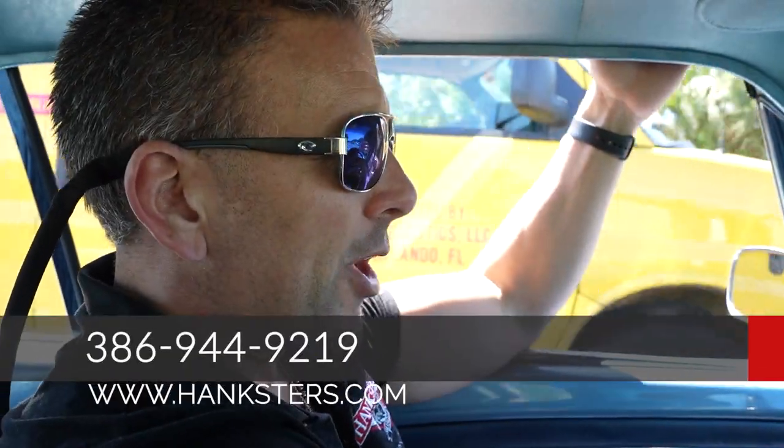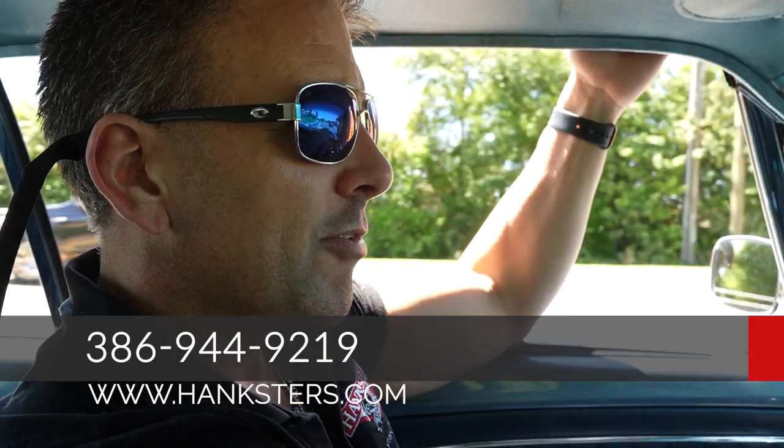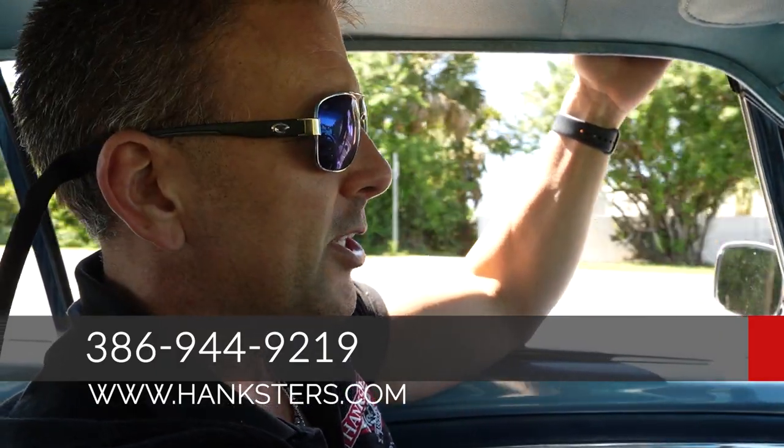386-944-9219 is our contact phone here in Daytona Beach. Hanksters.com is our website where you can find all the photos of this car along with this video presentation. At full retail price, our '66 Mustang includes shipping in the lower 48 United States on an enclosed carrier. It also includes a powertrain warranty — good on the engine, tranny, and rear end internal components. It does not cover brakes, batteries, starters, alternators, or wipers — just major mechanical breakdowns.